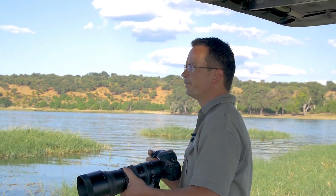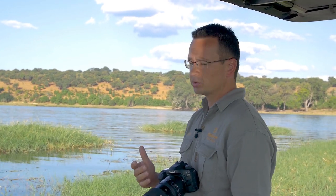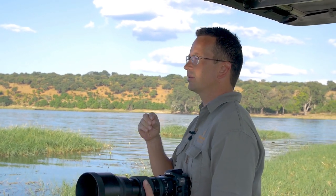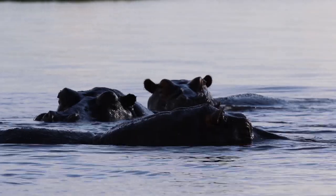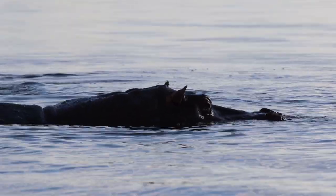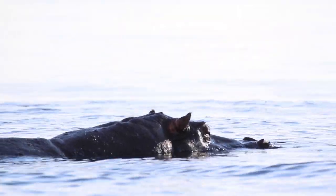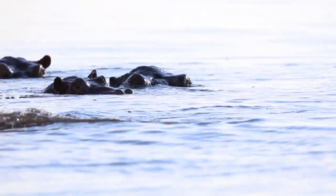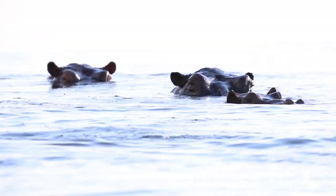I'm going to take a couple of shots and walk you through it as I take the image. First of all, I will overexpose. I want the water around the hippo to be white, but I also want to lighten up the hippo since I'm shooting into the light. The hippo at the moment is in full shadow and very dark, so I'm going to overexpose to lighten it up.